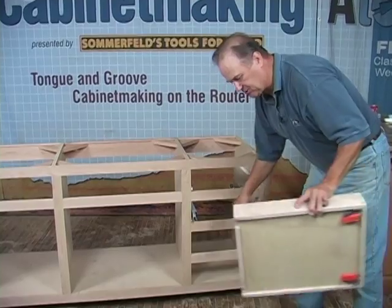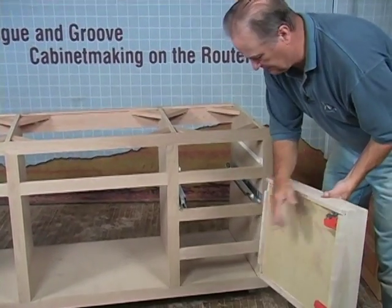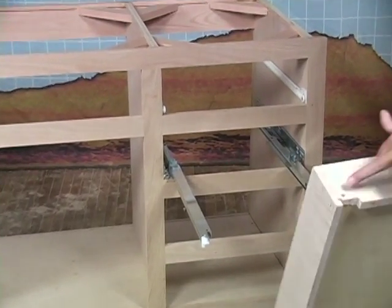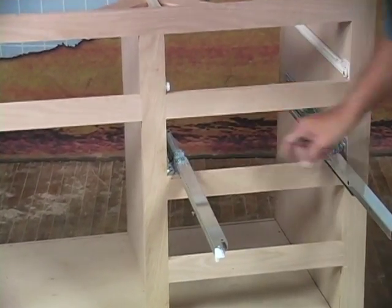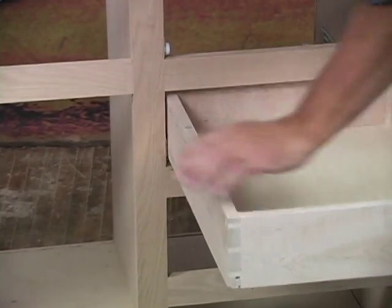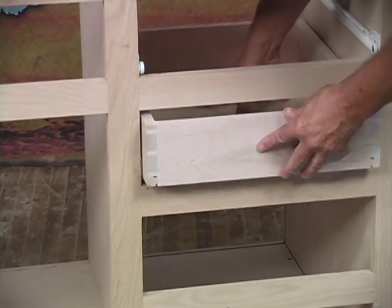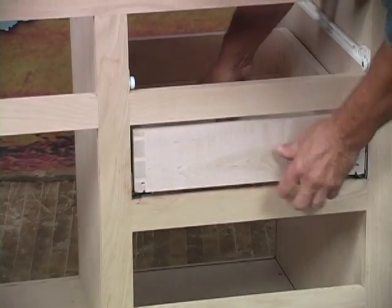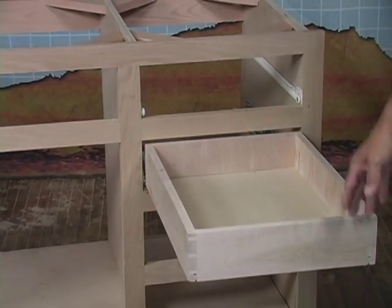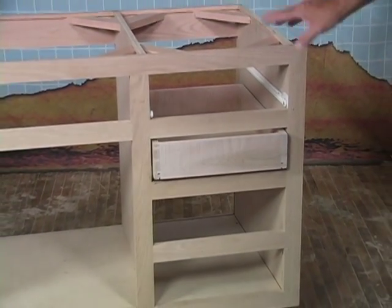In mounting our drawer slides — the Blue Motion slides — we have our clips on here. In the back, we have our slots drilled for the slides, and these holes are going to line up. All you do is simply set the drawer on top of the slides, push the drawer all the way in until the clips lock in the front — and they're locked in. Full extension and beautiful closing of that drawer. Boom, just like that.